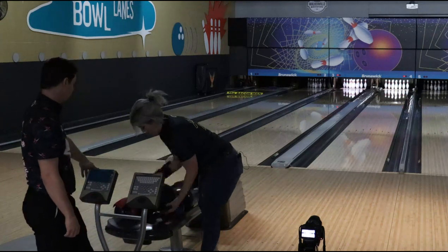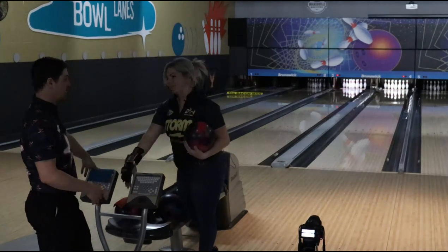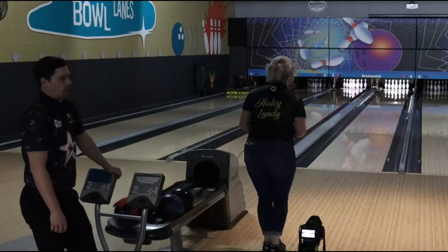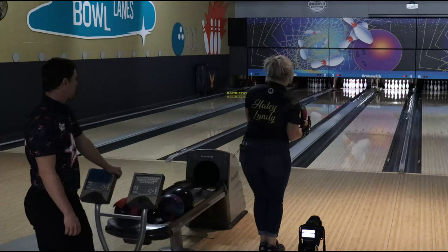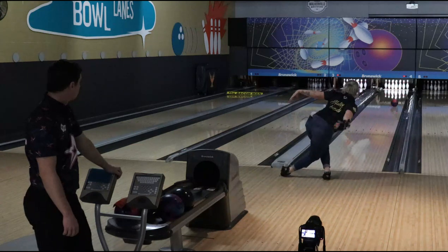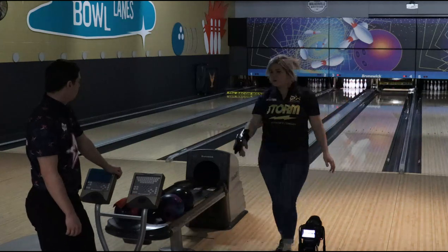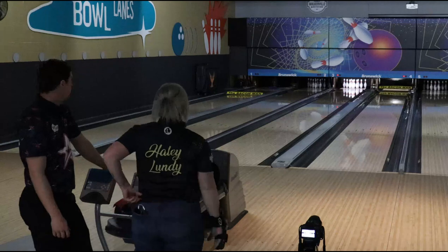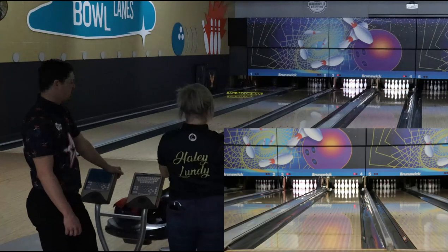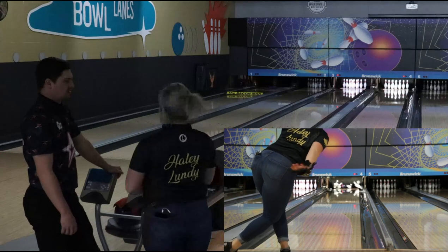So the next one we're going to do — we're going to throw the Proton Physics. This is a pretty ball. These two I expect — the Reality and the Proton — to be a lot closer to one another. That was the same line as the Reality — looked pretty similar. I really think it's just going to be really subtle shape differences between the two of those.